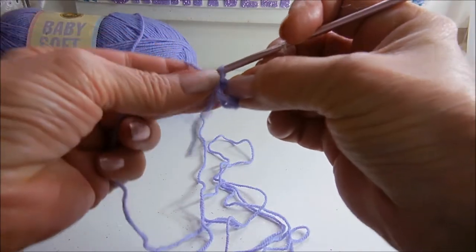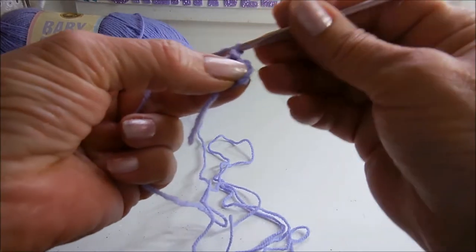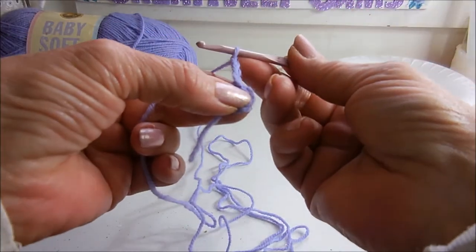Now you have your base and your center. Now you want to chain 3 — 1, 2, 3. That's your first stitch.